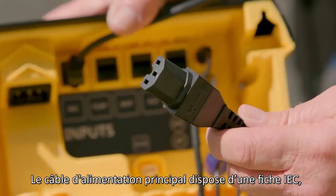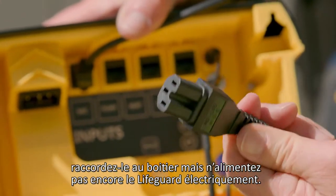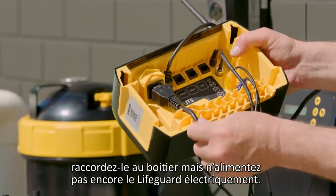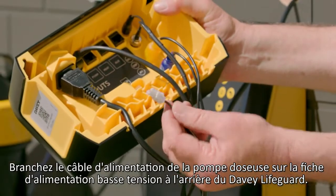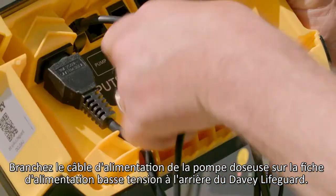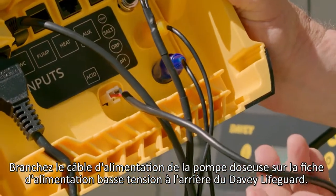The main power lead is an IEC plug. Connect this, but do not power the Lifeguard yet. Plug the dosing pump power lead with the plug into the low voltage power supply on the back of the Davie Lifeguard.